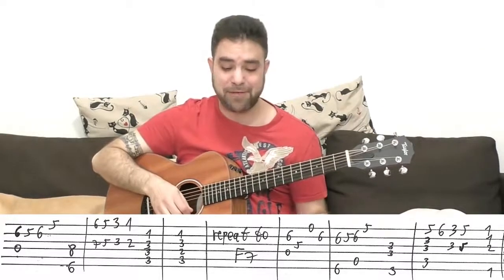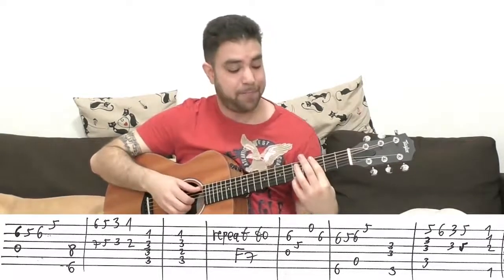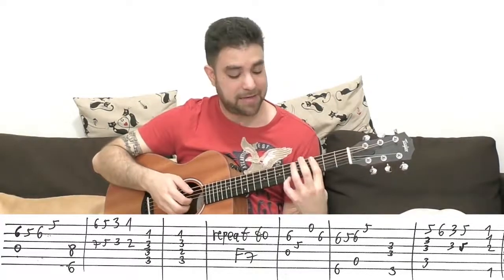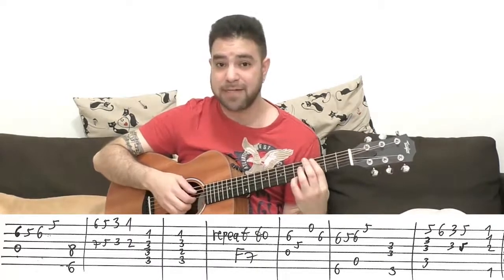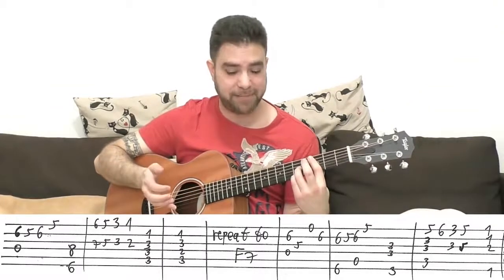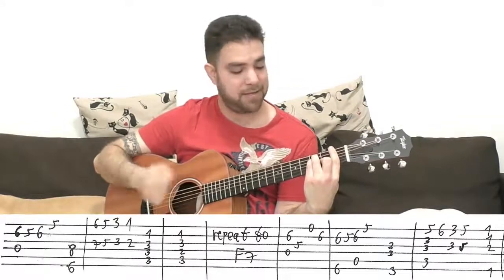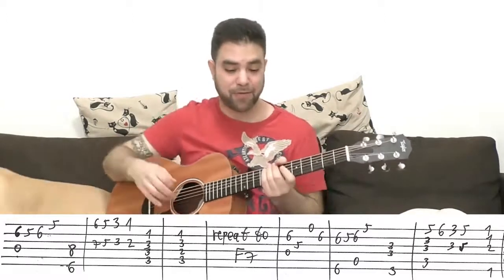It's G minor over C again, so you're still barring. This time play strings one, two, three, and five, but you play five on the E string. So you have five, three, three, and three on the fifth string, then six on the E string, then three and five — and you can harmonize with the same frets on the third string for the motif again. Then you can slide it down, two, F, and just put on an F chord and play strings one, two, three, and six. So that was the verse, basically.